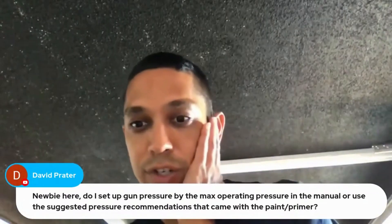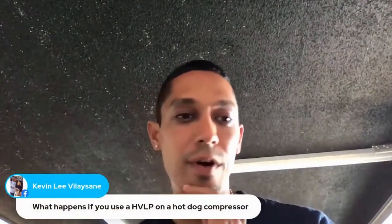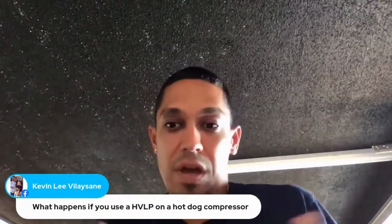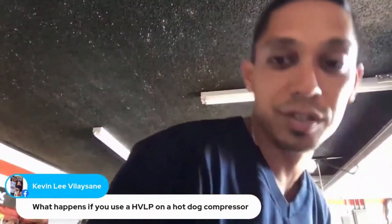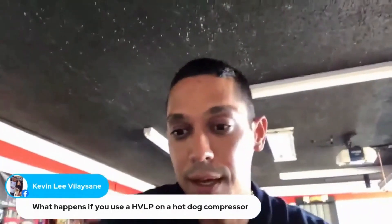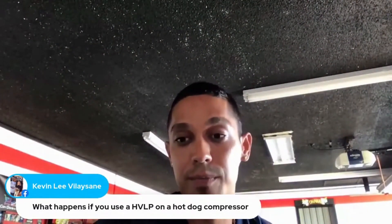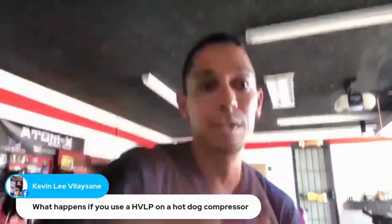Last question: what happens if you use a high volume pressure gun on a hot dog compressor? You're going to run out of volume super quickly. If you're spraying something small it might be fine, but for larger things you may have an issue depending on your compressor output. You might want to get a low volume low pressure gun that uses less volume when spraying with a smaller air compressor.